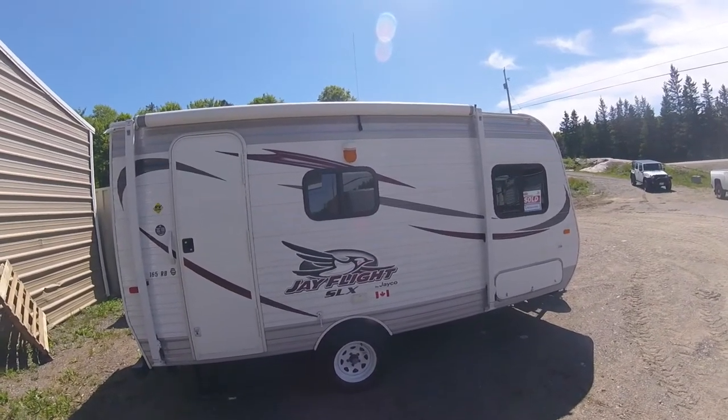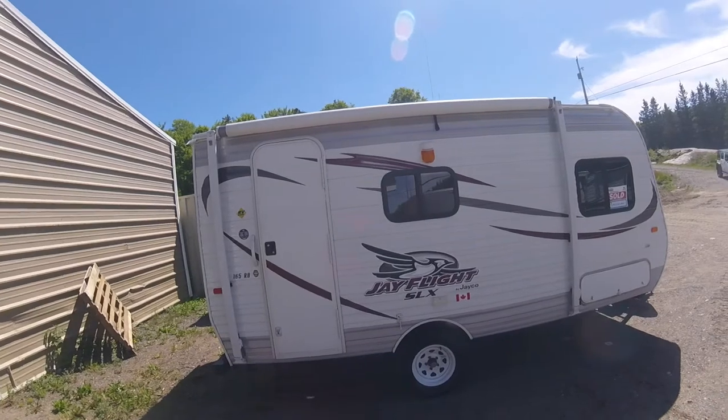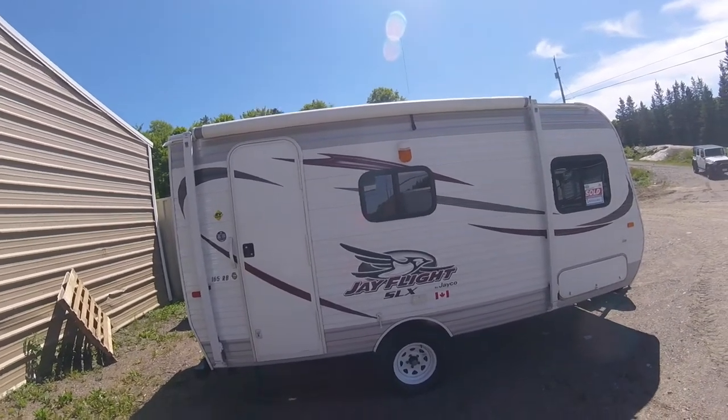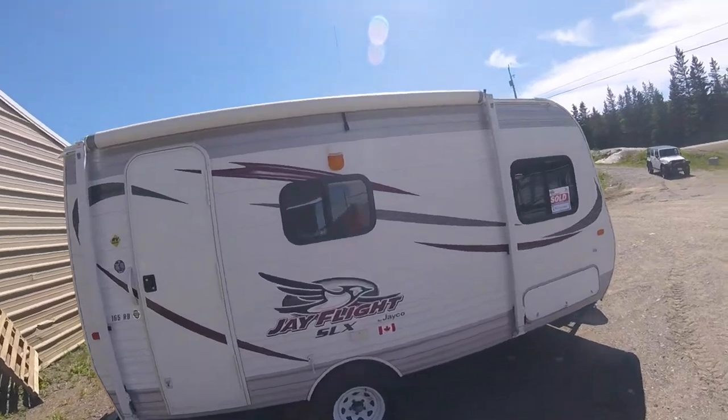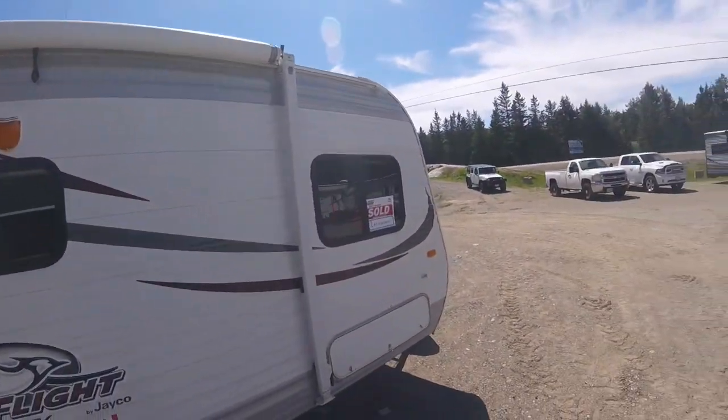Hi, welcome to your new JFlight SLX by Jayco 165RB. We're going to do a brief tour of the outside and then we'll move inside.